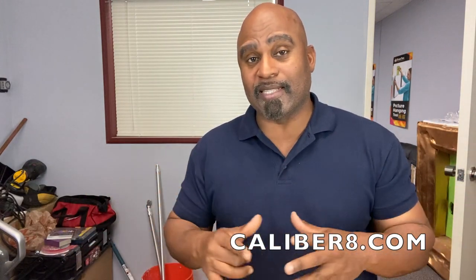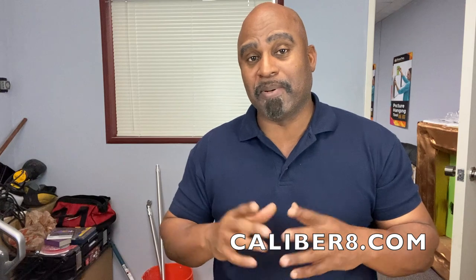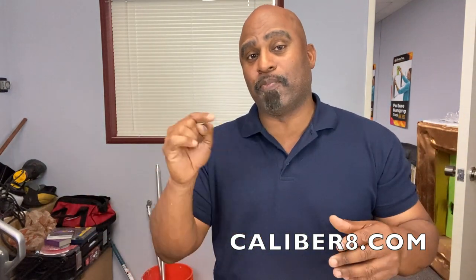I love pneumatic tools — they're quick, convenient, and powerful. But you've got to be careful with them because all that compressed air can be very dangerous if you don't know what you're doing. So follow all the safety protocols when it comes to using air tools and read the instructions. Hit the like and subscribe button if you like the content, leave a comment, and don't forget to go to calibrate.com to support the channel. We've got some great products over there — also sign up for the email list. See you next time.